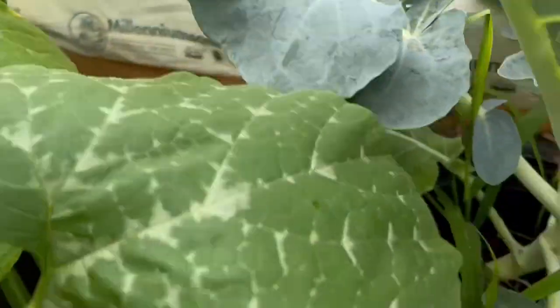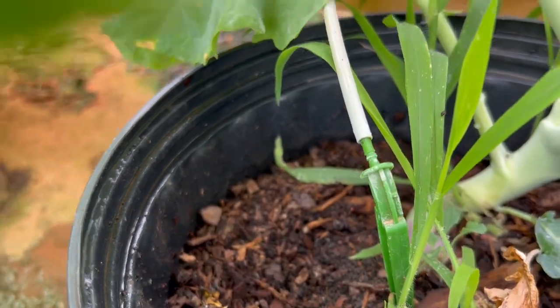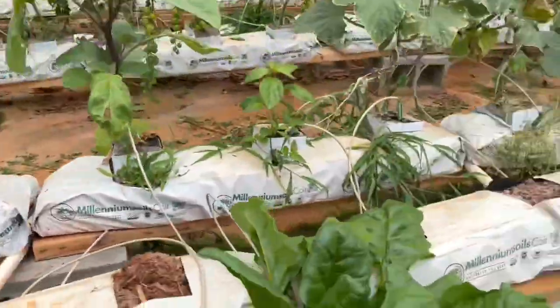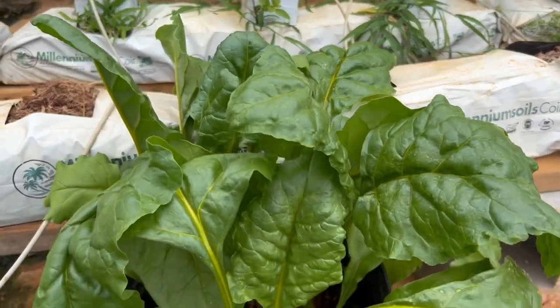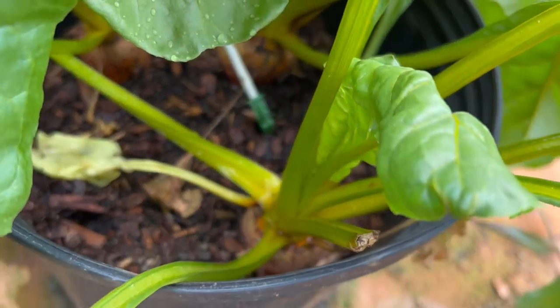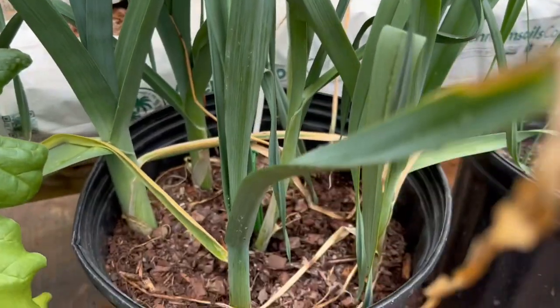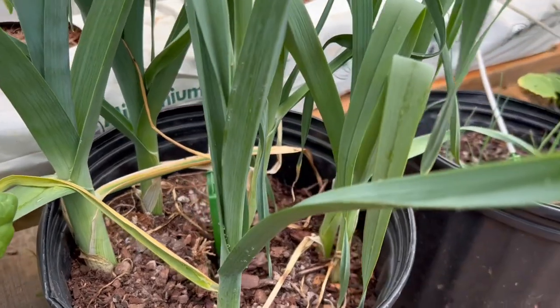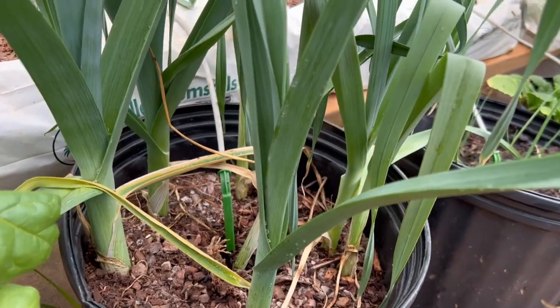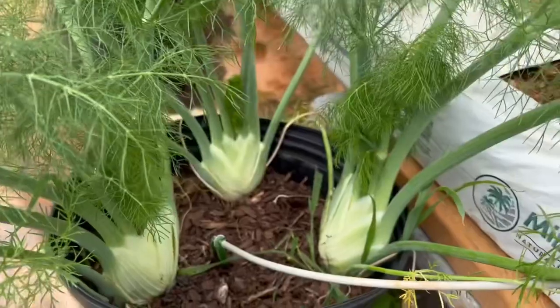They're not even filled up all the way — it's a few inches from the top. I'm also growing beets; these are golden beets. That one's ready to harvest — it's like two or three inches. I've got leeks; I could probably plant these a little bit denser but it's my first time. That one's like an inch right there. I've got fennel too.